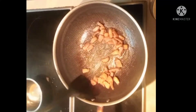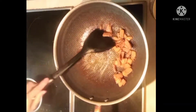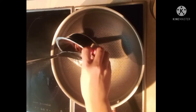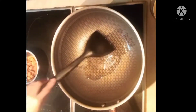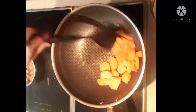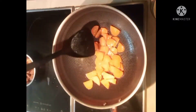It still has some red color. Now let's cook the pork. You can use the oil from the pork itself. Let's cook — add some salt and sugar, and add a little more.